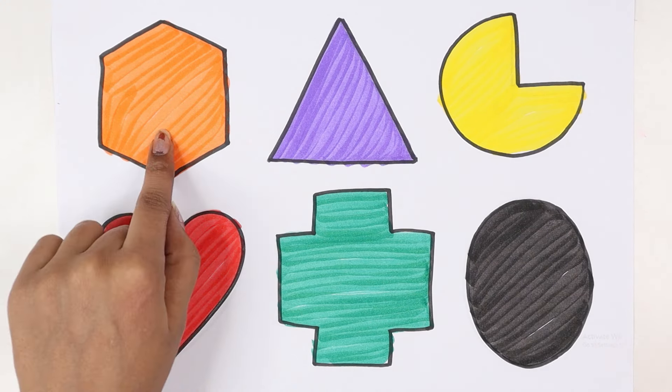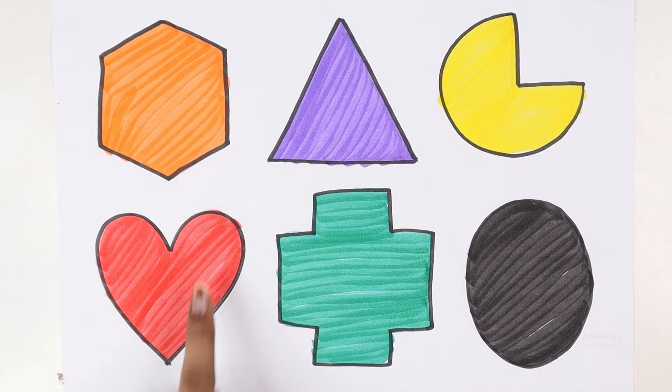Ellipse. That's all gone. Triangle, pie, heart, cross, ellipse.